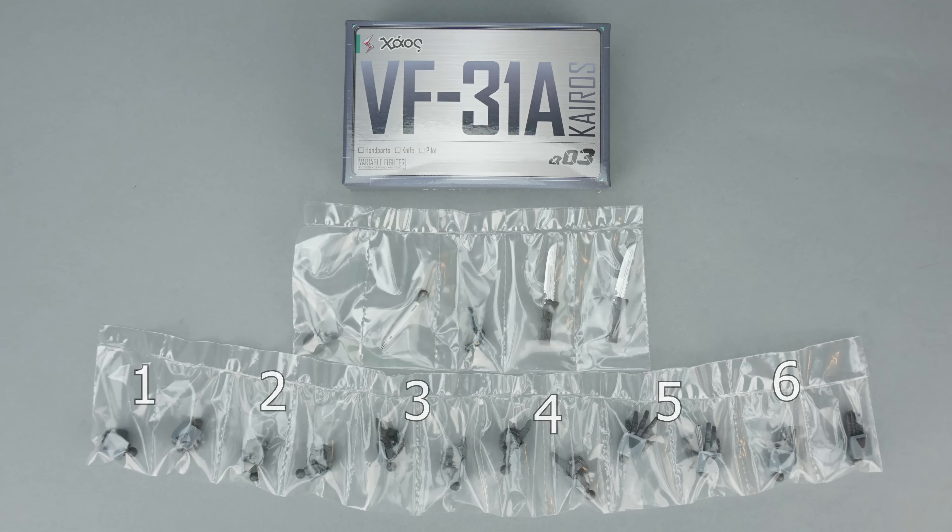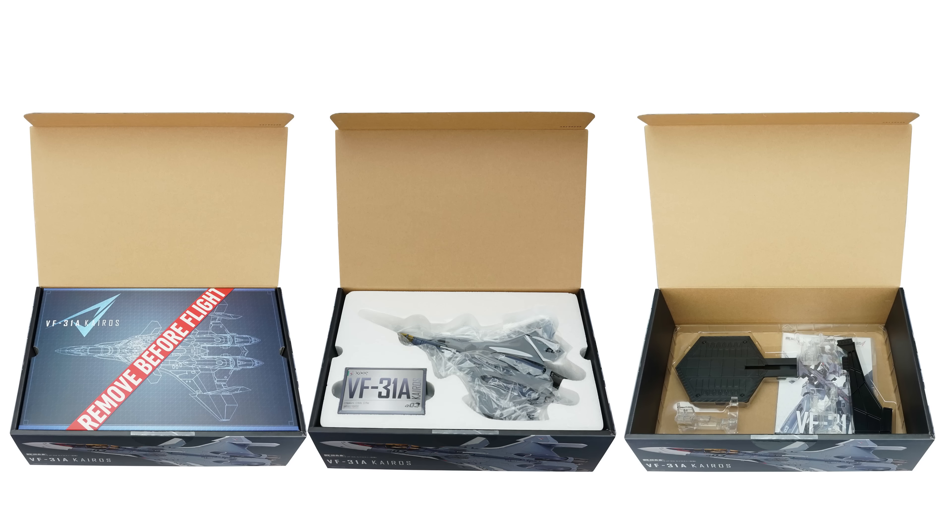Once you pull the accessories out, you'll find there's six pairs of fixed-posed hands, a second seat cover, a replacement head laser, a pilot figure, and two daggers. Once you pull out the styrofoam tray, you find a plastic clamshell underneath that contains the display stand with three adapters, one for each mode. And underneath that clamshell you'll find the instructions.